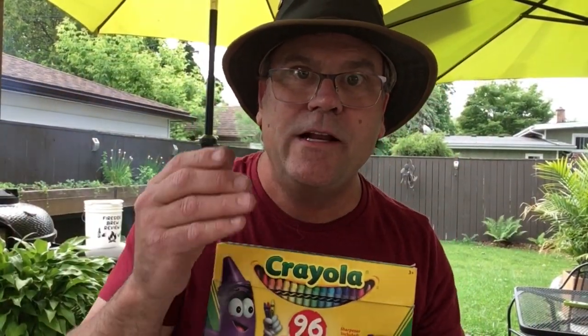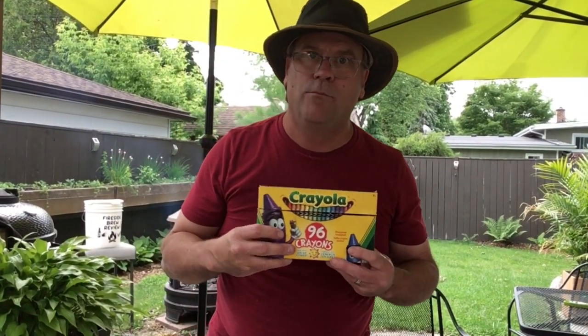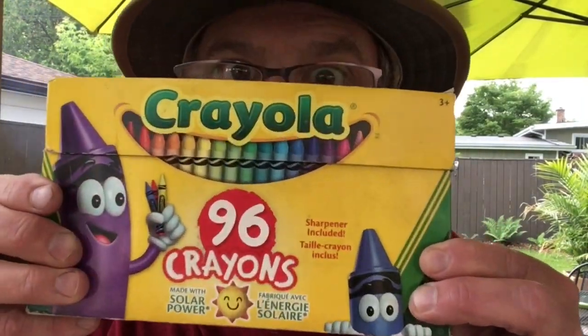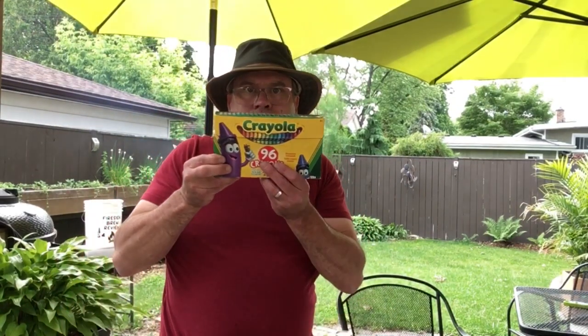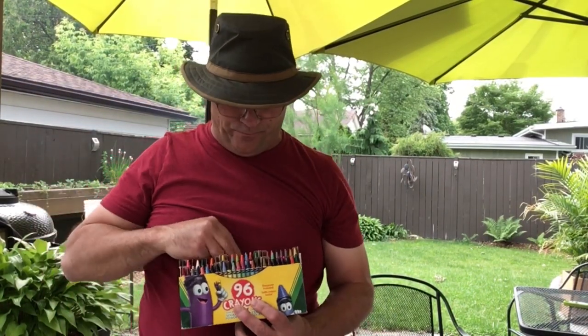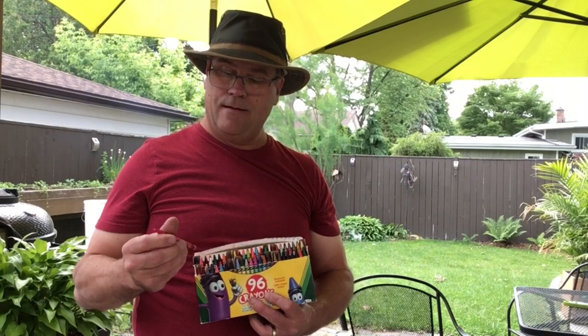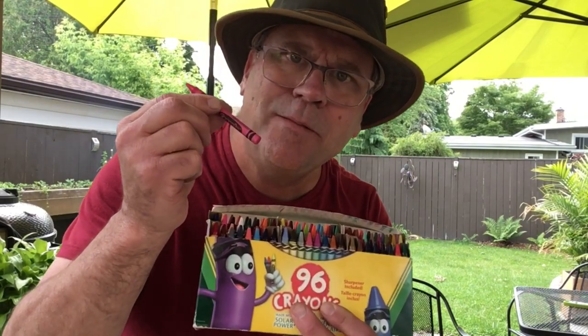Now it's time for the part everybody knows and loves, the Soapy Scale. If you don't know what the Soapy Scale is, watch this. Take a drink and then you think, pick a colour, any colour — that's the Soapy Scale. Let's give it a try. Hot magenta.